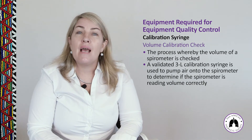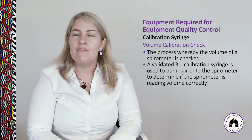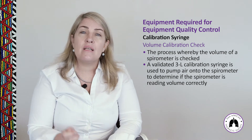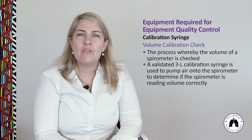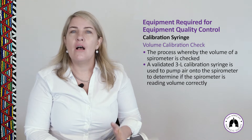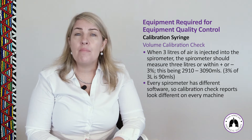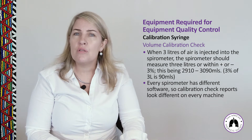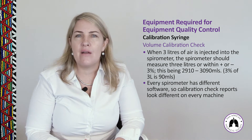A volume calibration check is conducting a calibration check using any syringe stroke — it doesn't matter how fast or slowly you move the plunger; it's all about the volume of air measured at the time of calibration. A practical demonstration of how to conduct a volume calibration check is available in the practical sessions.